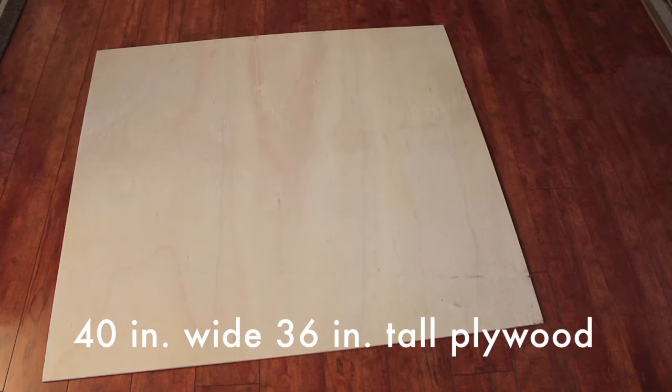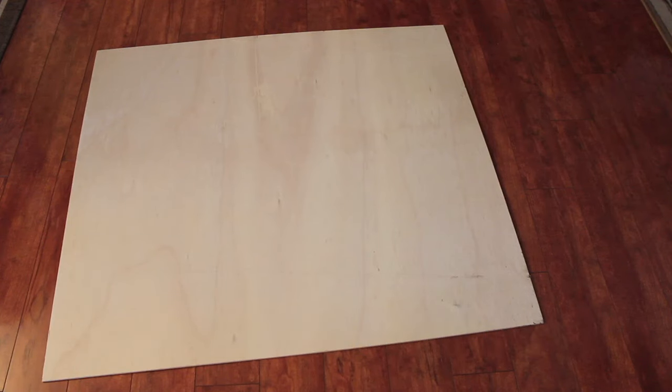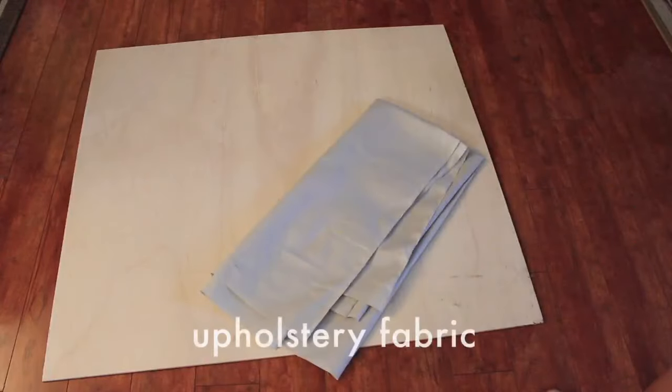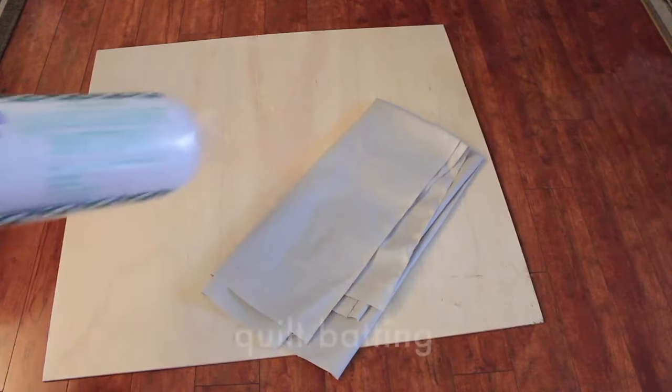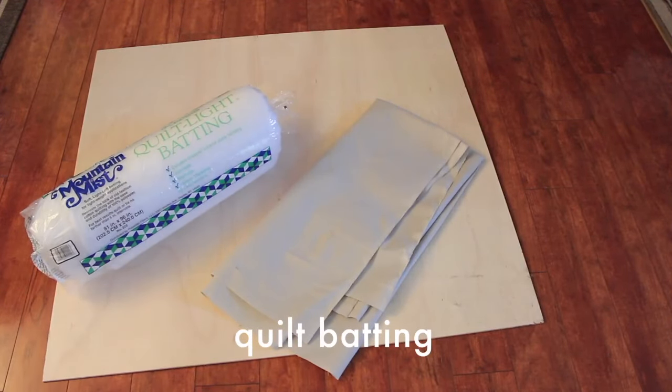All you have to do is go to Home Depot or your local hardware store and ask them to cut it for you. The plywood was big enough to make two headboards, so maybe one for you and your roommate. I got this super cheap light gray upholstery fabric from Joann's, as well as the quilt batting and the nail head trim.